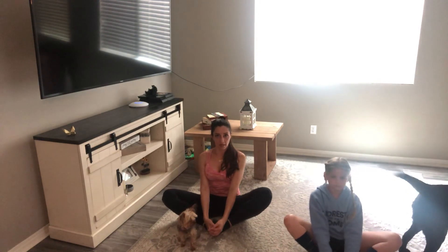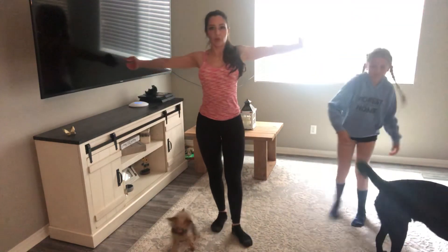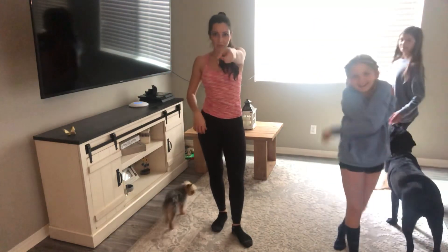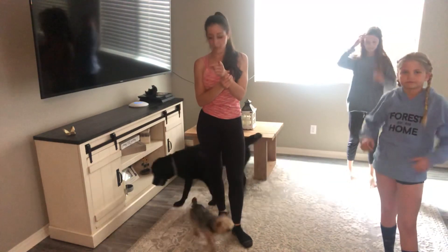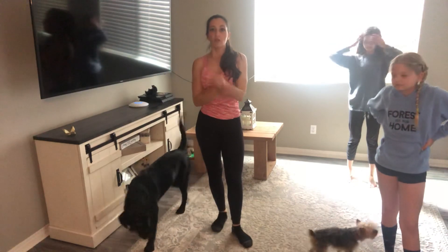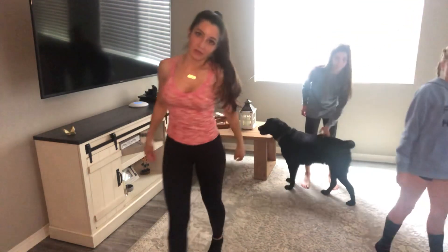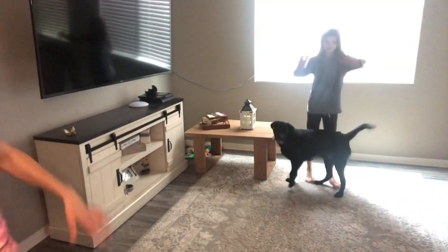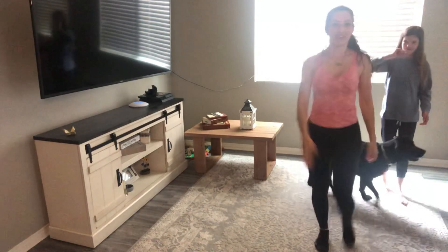Good job, guys. Let's stand up. Take your arms out and give yourself a big hug — I'm so proud of you. Come back for our HIIT workout or check our post for the HIIT workout. I'll for sure be with you guys for the Monday workout. I love you guys — keep active, keep safe. Peace.